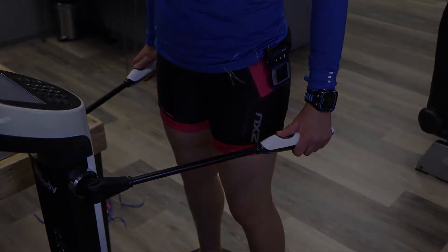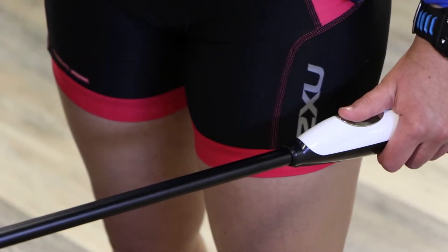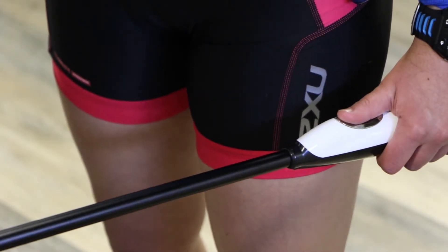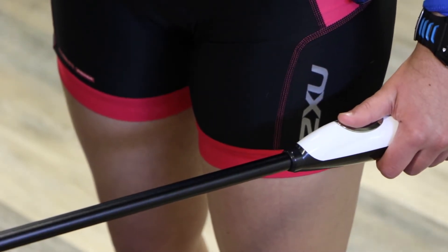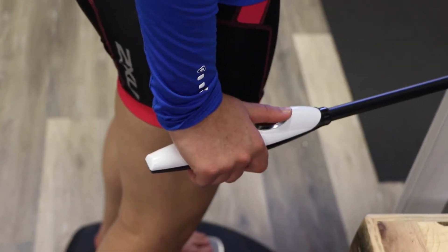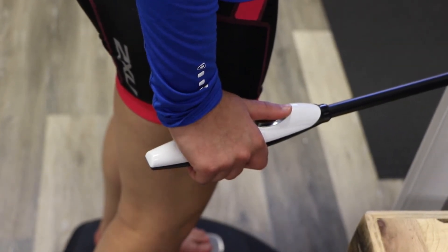The good thing about getting all of this data in one shot is that it very quickly gives us a framework of where an athlete stands at that place in time. From that data, we're able to pull out different ways that we can start assessing somebody further and also gear their training plans to help them reach their goals.